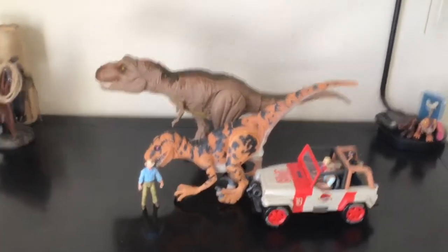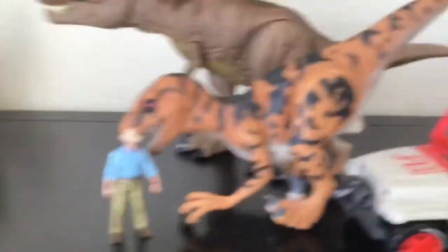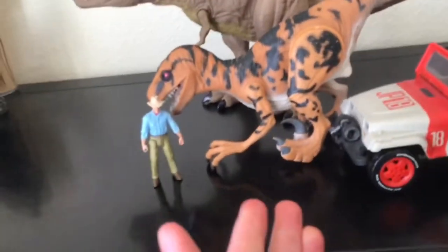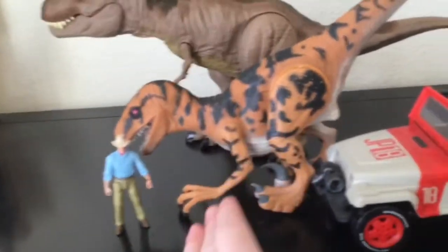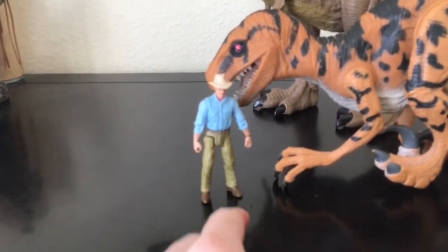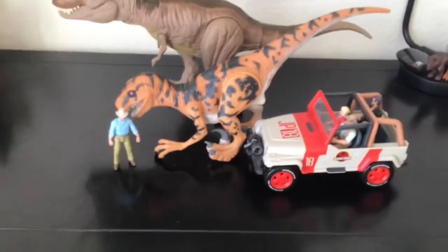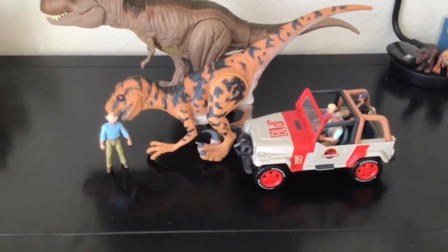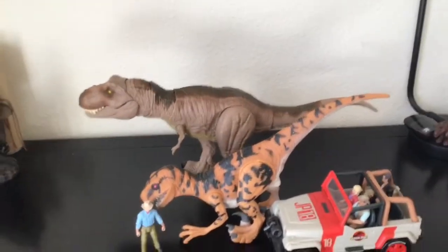Here it is in scale with my favorite Mattel T-Rex, Alan Grant, and the Jeep Explorer. This is 4-inch scale; the others are 3-3/4-inch scale — not accurate. Also, this dinosaur is not really a dinosaur, it's more of a hybrid, so it wouldn't be fully accurate anyway. It would be around the height of this figure, maybe a little bit taller. I do hope Mattel makes more Legacy Jurassic Park figures, including Jeeps, a legit playset, more Legacy Dinosaurs, and makes them rubber like the Mosasaur.